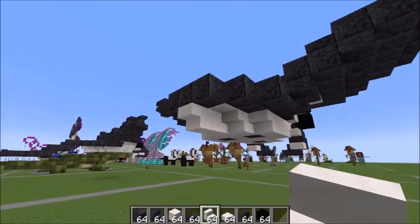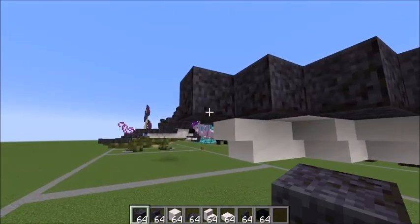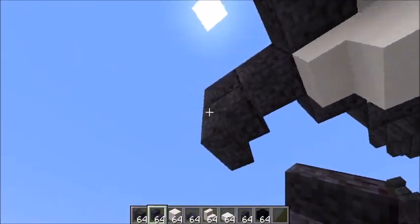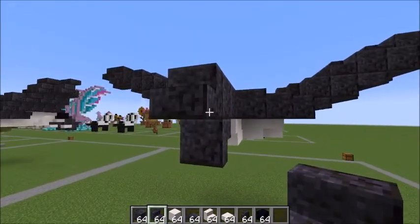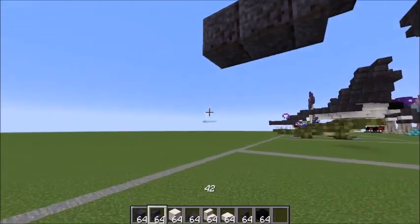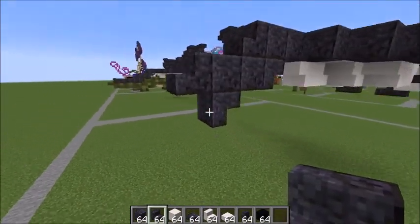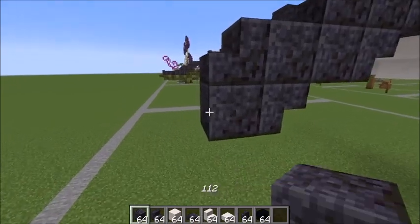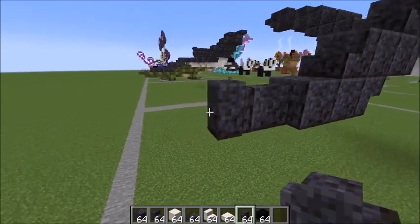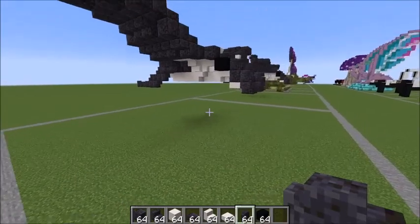Now face this side to work on the tail: one block here, one block there, an upside-down stair butting up against that, a right-side stair there, a full block, another full block coming out, repeat that stair design. Go one, two again, then take your walls and go one, two, three. That's it — you have completed the manta ray!